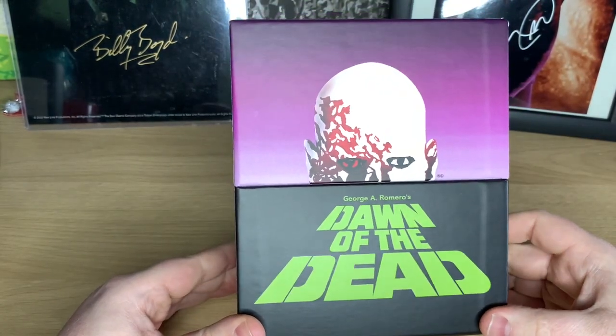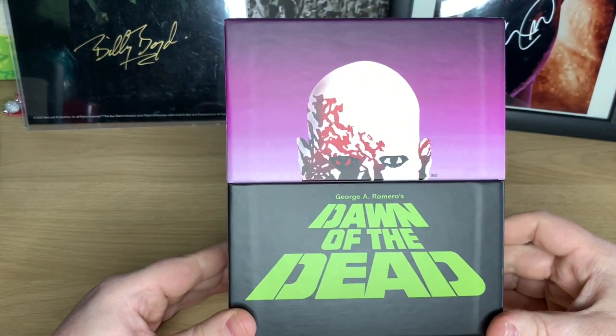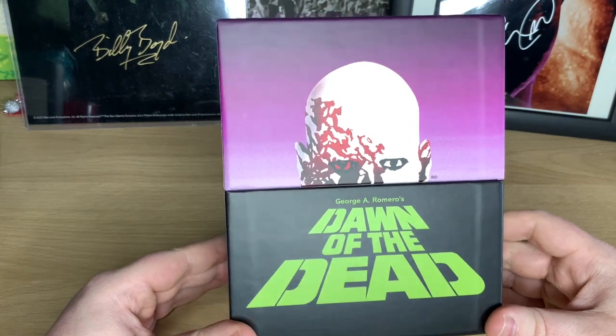There you go — that there is your Dawn of the Dead Second Sight 4K limited edition beast of a box set. So there you go, that's your unboxing of Second Sight's limited edition big box set of Dawn of the Dead.